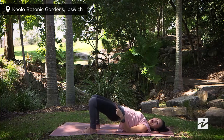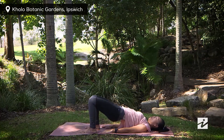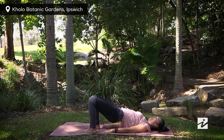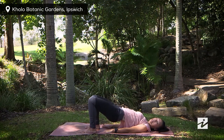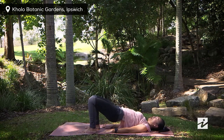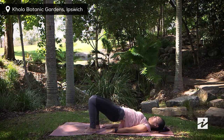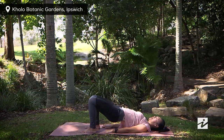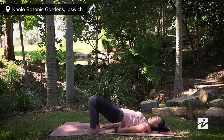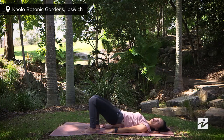Inhaling, coming back to center. We're going to do small dips in here for a count of fifty — one through ten, ten through twenty, twenty through thirty, thirty through forty, last ten through fifty. And we're going to slowly lower down.